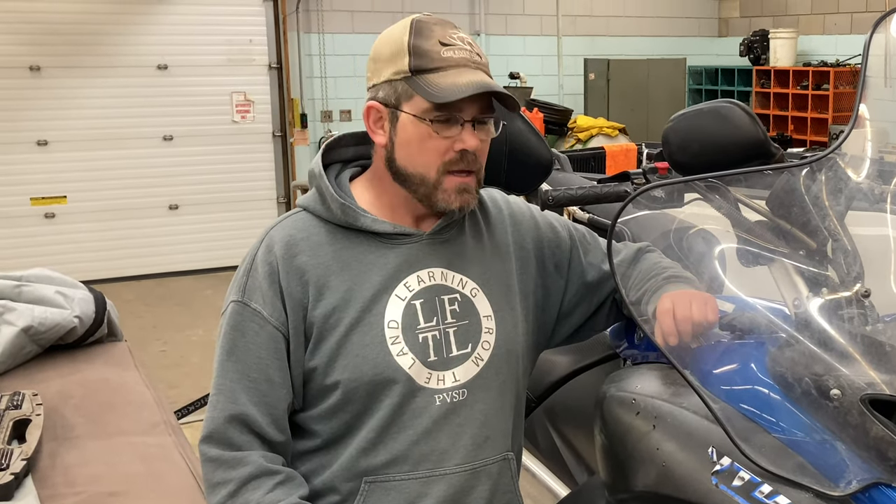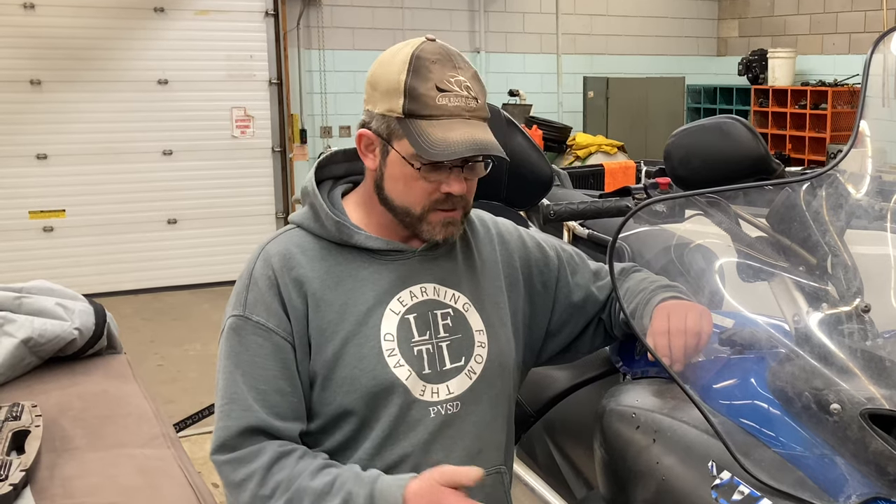Hey, Mike here from 28Fish. Today we're adding some electrical quick-connect terminals on the outside of this Yamaha four-stroke snowmobile. As much as we love this machine, the drawback is the cold start we experience when it's minus 30.